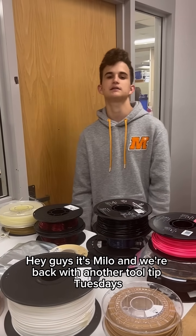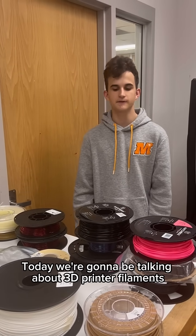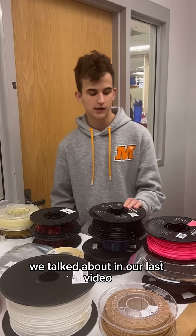Hey guys, it's Milo and we're back with another Tooltip Tuesdays. Today we're going to be talking about 3D printer filaments. These are used with the types of printers we talked about in our last video.